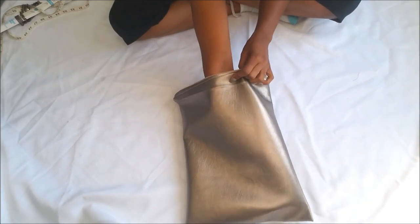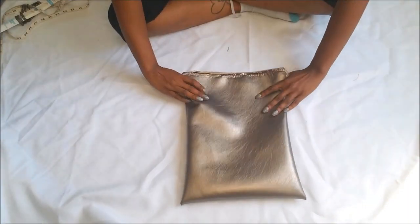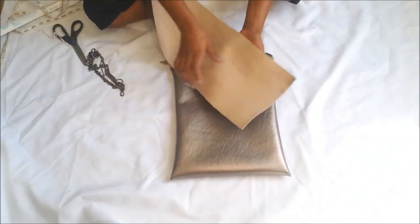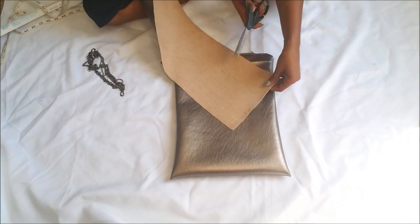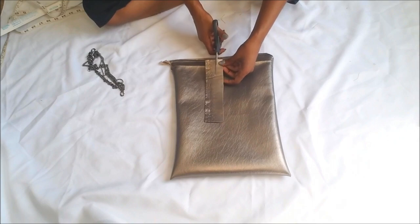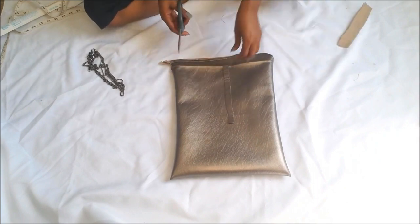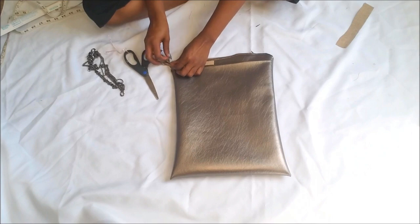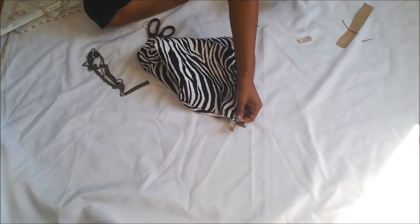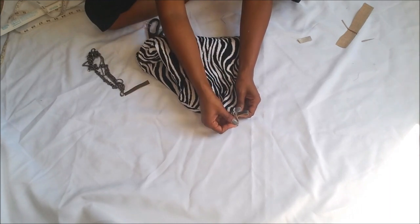The bag is all sewn — you could stop here. If you want to attach something to your bag you could have done it before or after, but I wanted to do mine after to show you how. Take some extra fabric — I didn't measure this at all, but it's probably about a half-inch wide strip. Cut that from the extra fabric and eyeball how big of a loop you want to hook on each side of your bag. Cut those pieces, tuck them into the inner corners of your bag, then turn it inside out and hand sew them on.